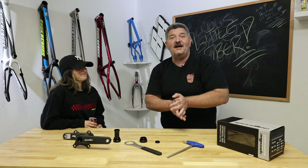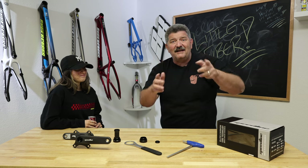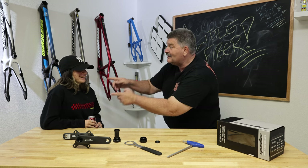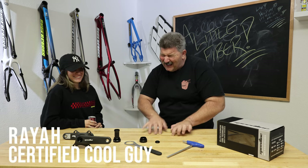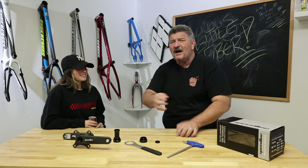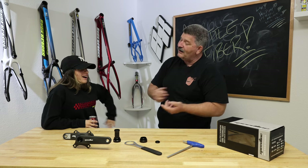Hey guys, welcome back to the channel. It's been a while. We haven't done one of these in a little bit, but today we're back. We've got a guest — we have Rhea. Normally you don't see Rhea; normally Rhea's typing away, making sure all your products are getting in and getting out. Rhea, what are we doing today? What are we talking about?